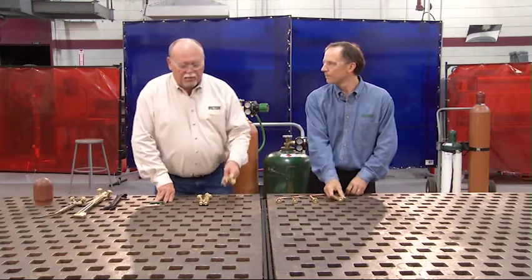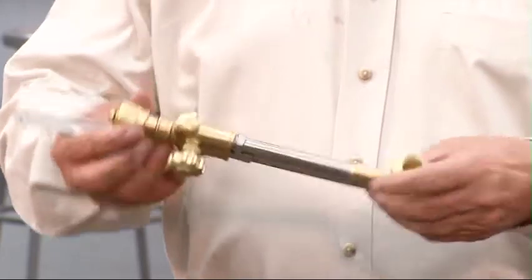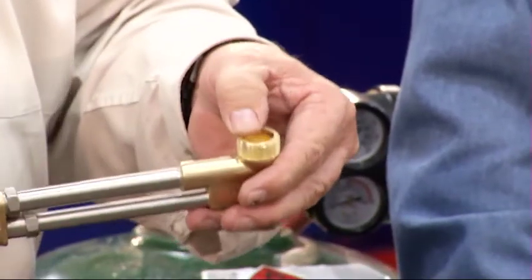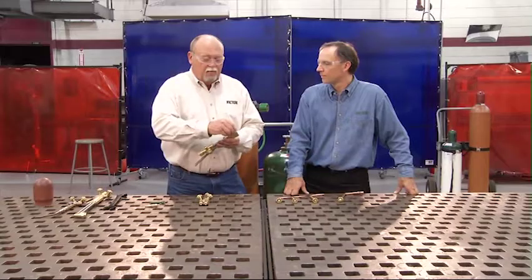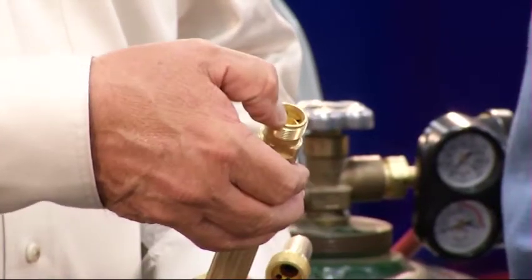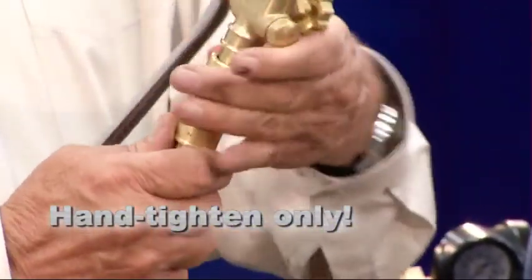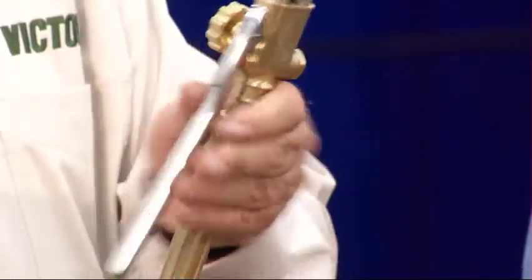Here's the typical cutting attachment. Do the same inspection on the cone end as previously advised. In addition, we also want to make sure that we check the seating end for the tip — no dents or scratches, because this will be a metal-to-metal seal. Before attaching the cutting attachment to the torch, inspect the seating area of the torch handle and also the thread assembly. Then attach it hand-tighten only; if you use a wrench, you're going to damage the O-rings.